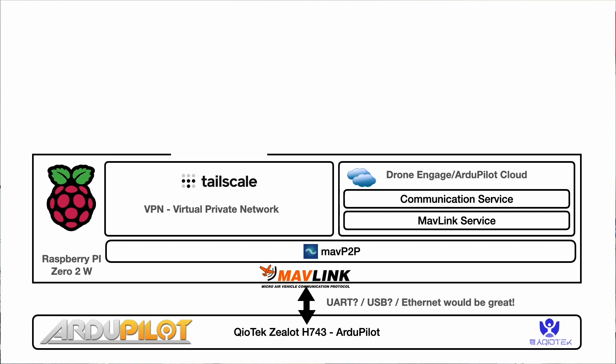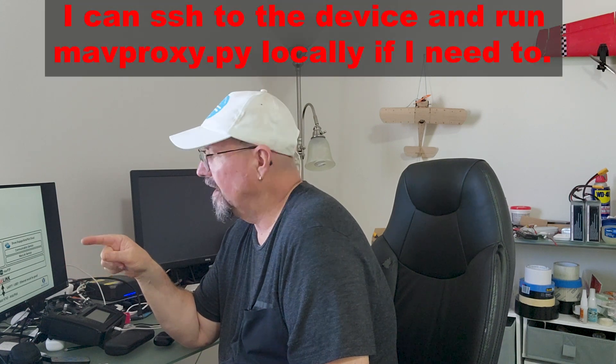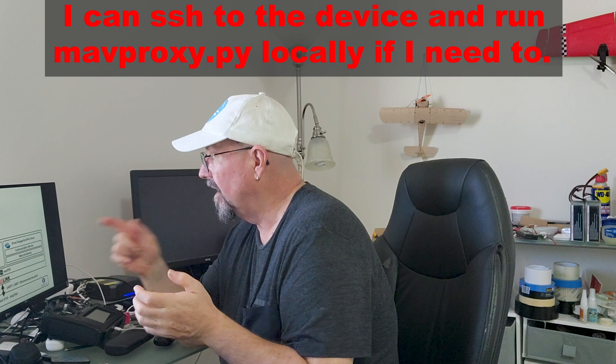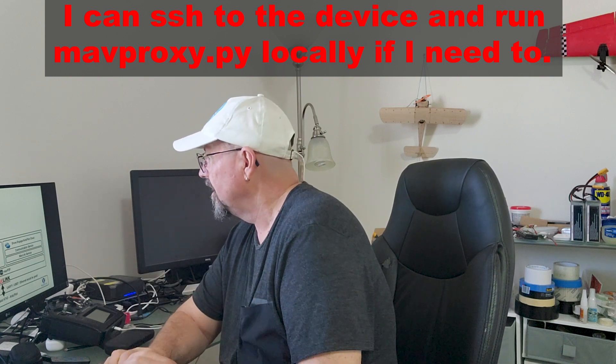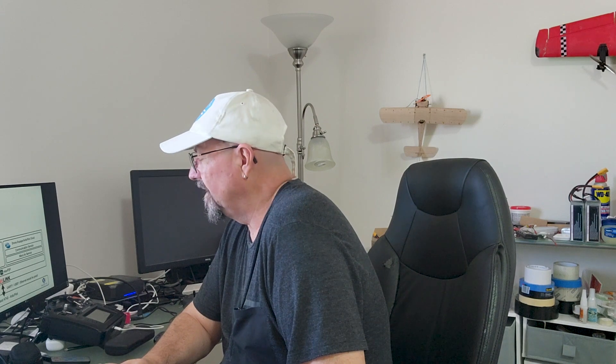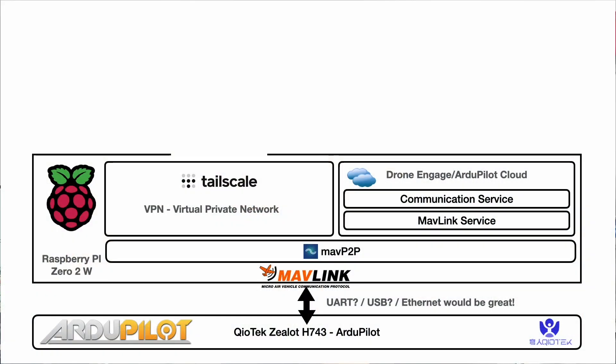I run a VPN — I run TailScale. There are others like ZeroTier but I find TailScale very nice: named devices, a clean interface, and reasonably good performance. TailScale is optional if you're going to run Drone Engage, but I kind of like the idea of being able to access the device directly. I can SSH to my Raspberry Pi from anywhere via TailScale — from my desk or workstation — which gives me the ability to manage the device, especially when I have it on the bench. TailScale provides a private network so no one else can connect to the device through the VPN.